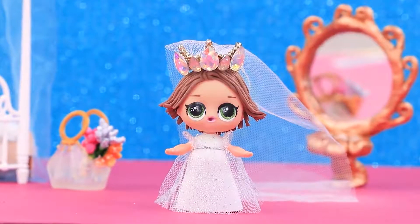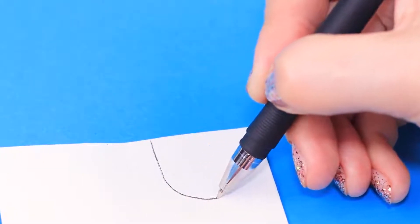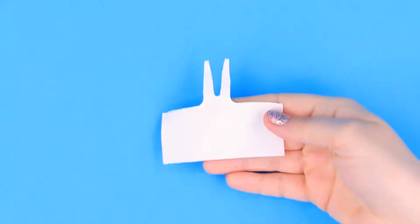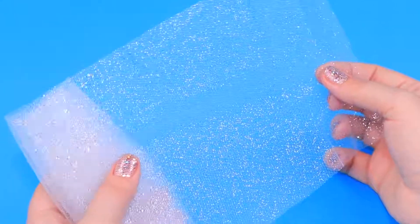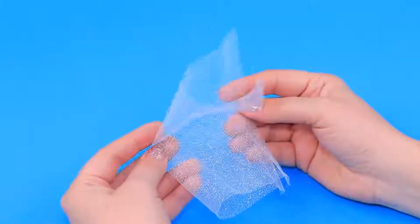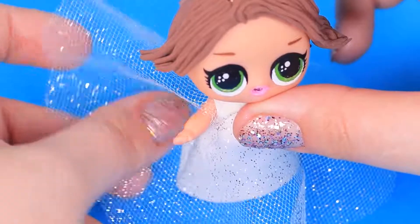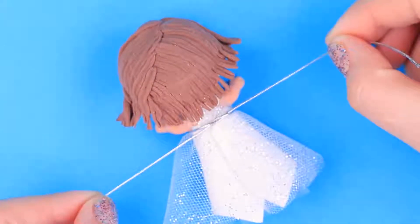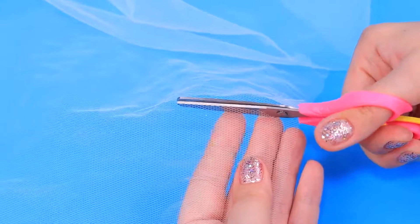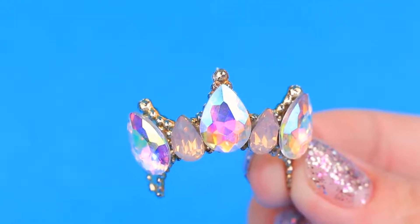For Rapunzel, we'll make a wedding dress and a veil. Measure the doll and cut out a dress as a single piece. We'll also need glittery tulle — cut half a circle from it and make three holes for the neck and arms. Put the tulle on the dress and wrap a silver cord around to be a belt. Also cut out a veil from tulle and add a crown with precious stones.